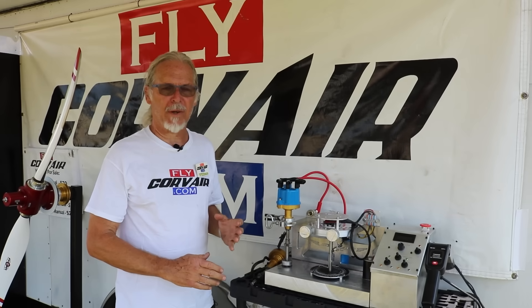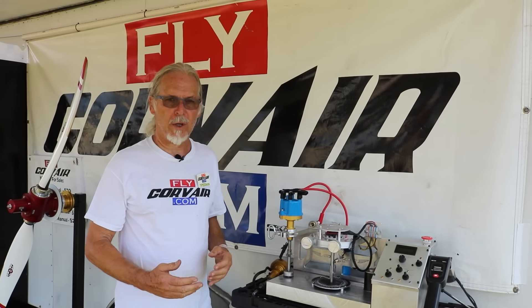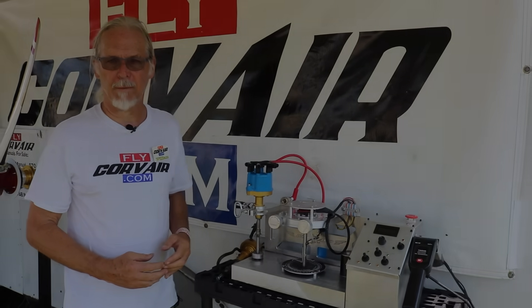If you want to find out more about this specifically, you can look at my YouTube channel — we'll have videos there — or you can join my Facebook group. WWFlyCorvair is the address for either one.